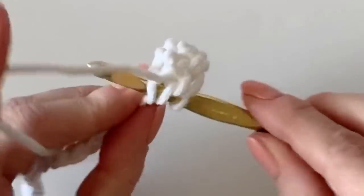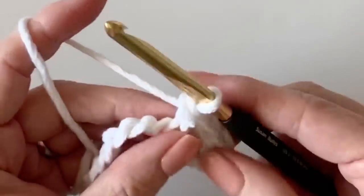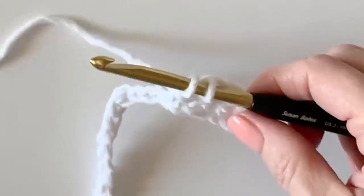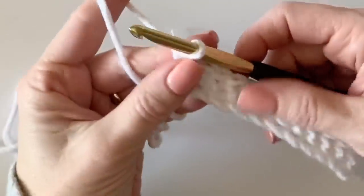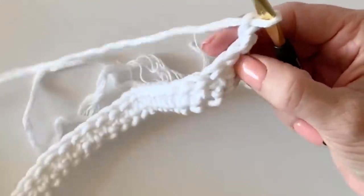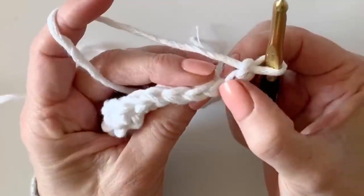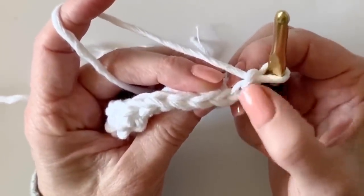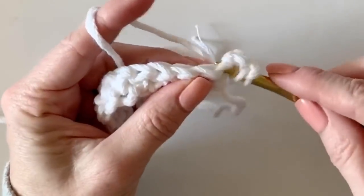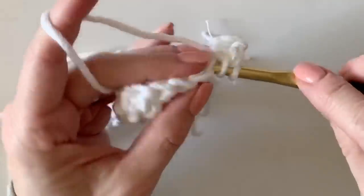Continue making one herringbone half stitch into each chain and at the end of the row you should have 24 stitches made. At the end of the row you will chain two and turn your work — those two chains just act as height, we're not going to count them as a stitch. Work your first stitch in the first stitch of the row and work another row of herringbone half into each stitch across; you'll still have 24 stitches.